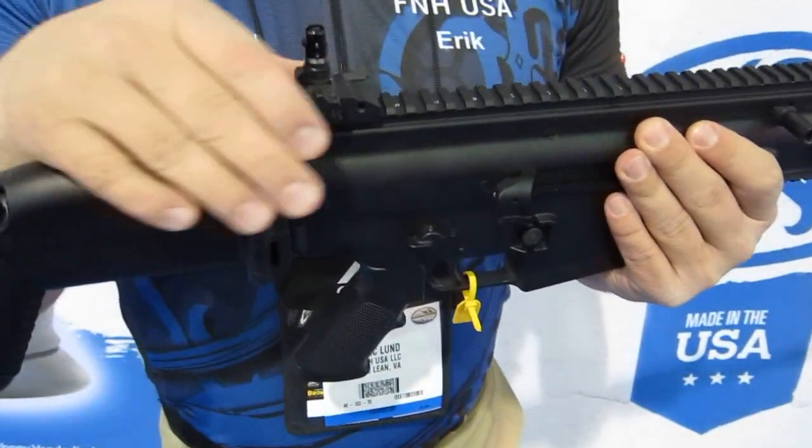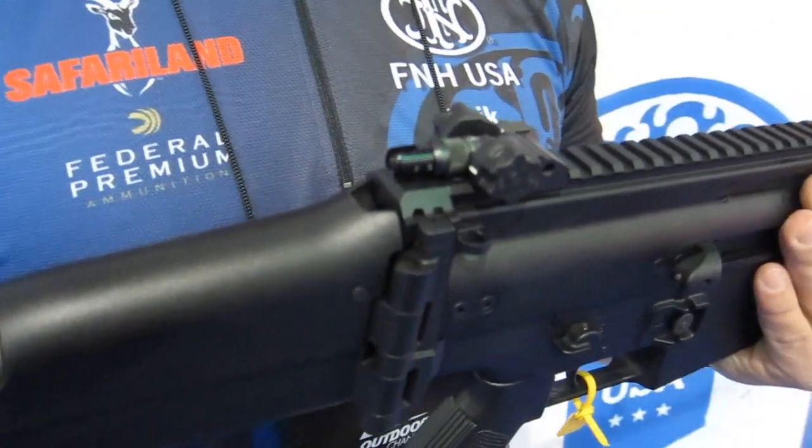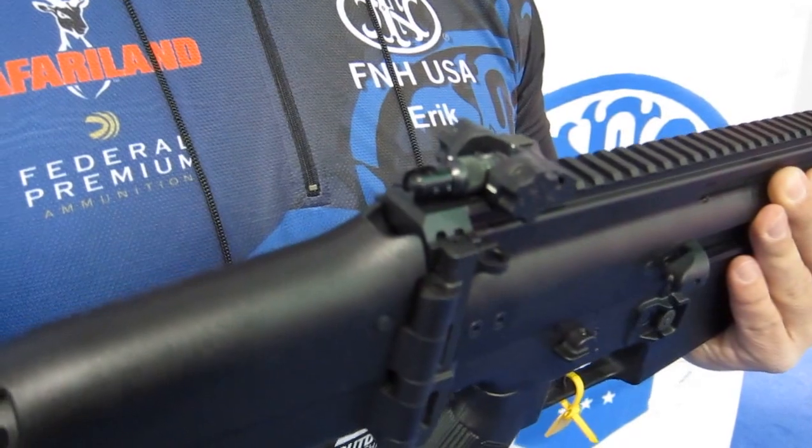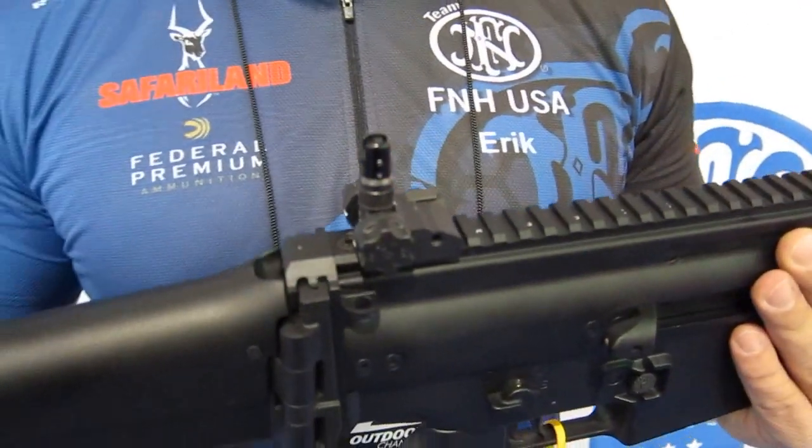Coming back towards the rear pistol grip, we have the rear sight, which also allows you to fold down in case you want to use optics, or you can leave it up if you choose to use the iron sight feature.